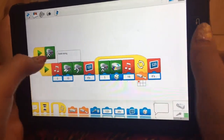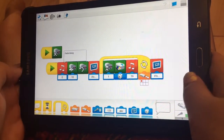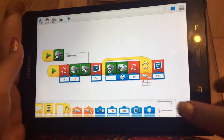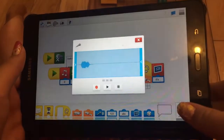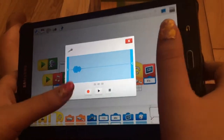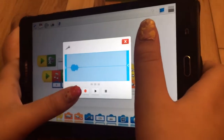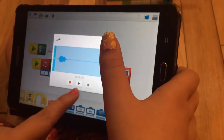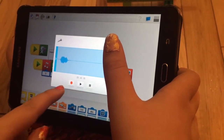I put da-da-doing right there because I'm going to say it. You press in the middle of your thumb — you press it on the microphone. I recorded this, but I'm going to delete that. And I'm going to say da-da-doing, and then you hit that to turn it off.